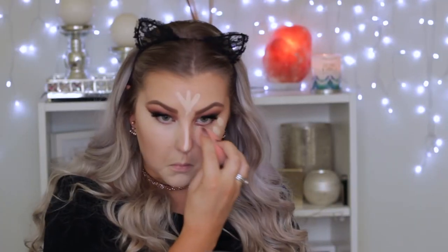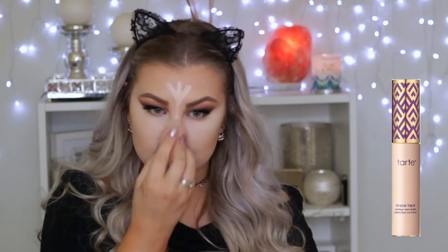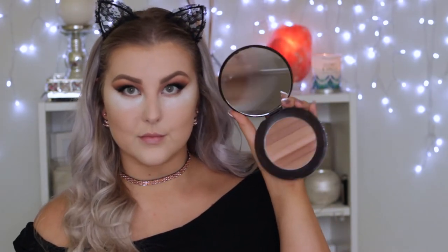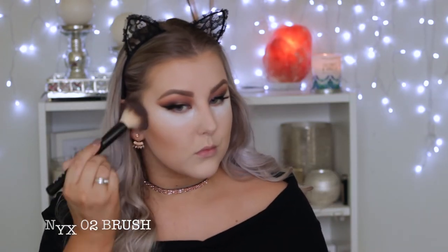My camera wasn't filming when I applied my concealer, but I'm using the Tarte Shape Tape just under my eyes and down the center of my face. Then I'm baking underneath my eyes using the RCMA No Color Powder and setting the rest of my face with the same powder. To contour, I'm using the Pure Cosmetics Glow Together bronzer — the matte shades — bronzing and contouring my face.